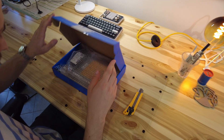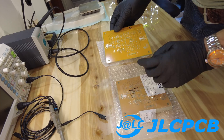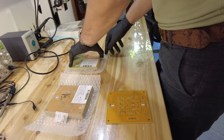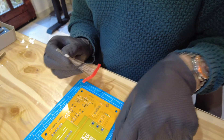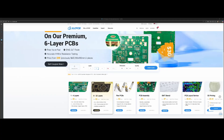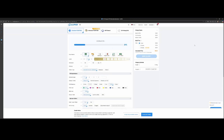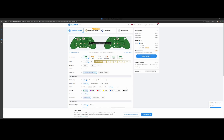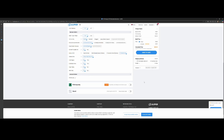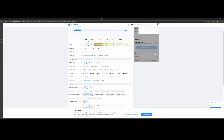This brings us to our sponsor, JLCPCB. From fast prototyping to series production, they offer complete services from manufacturing to assembly for all of your projects. I've been their customer for years and I'm proud to offer an affiliate link with a $70 discount for new users in the description below. You'll need to upload your Gerber files and then your PCB will appear in the 3D view. You can then choose from many options — I'm going to pick black solder mask, ENIG, and remove their mark. Finally, save to cart and proceed to checkout.